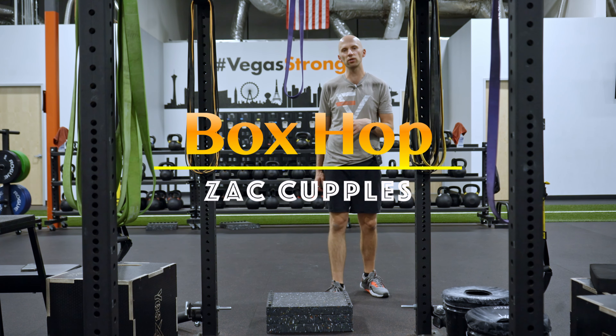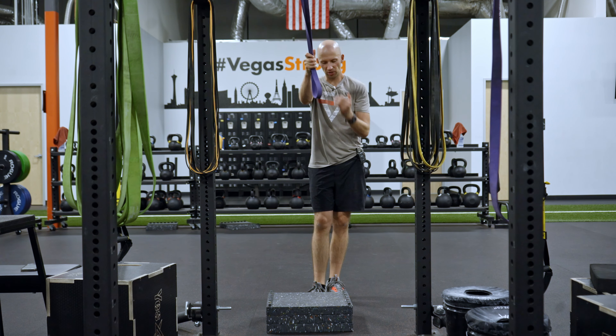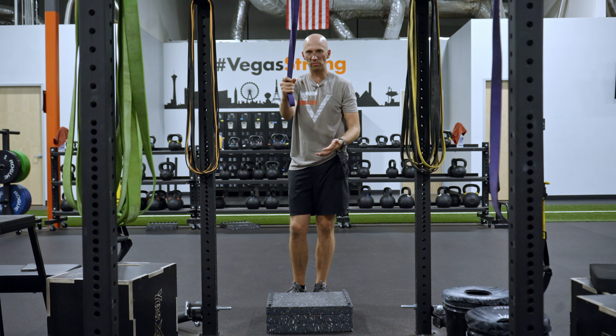The goal of this activity is to really work on your lower body power. You're going to need a band and a box. You're going to do a hop — a hop is jumping off of one leg and landing on the same leg.